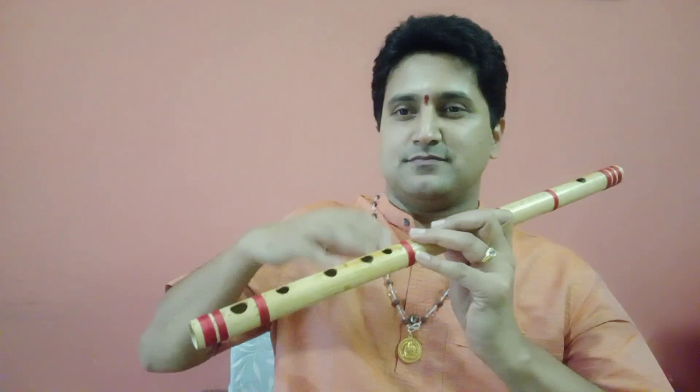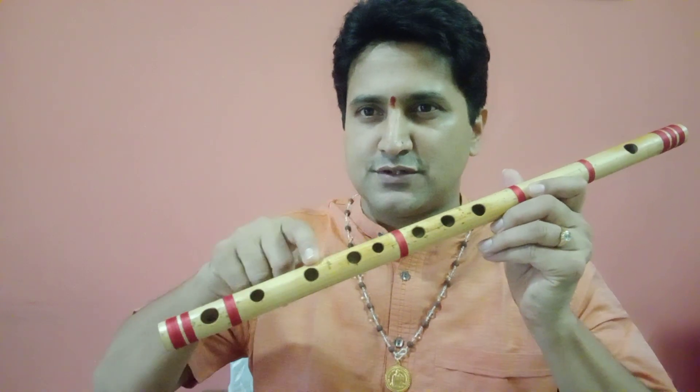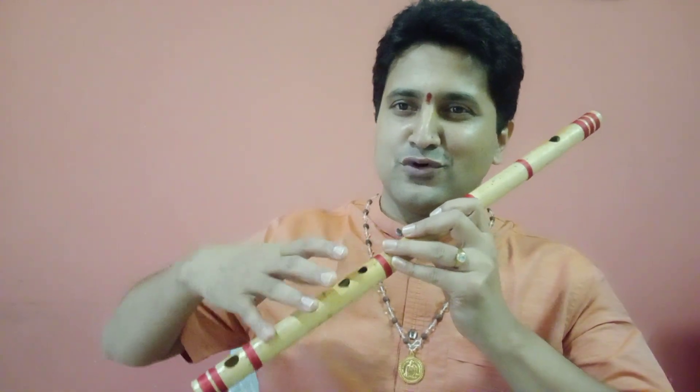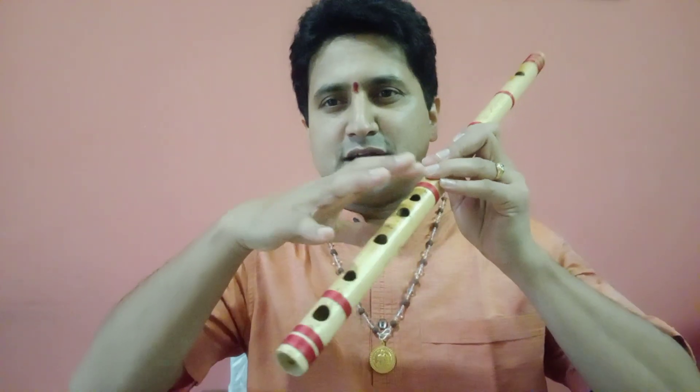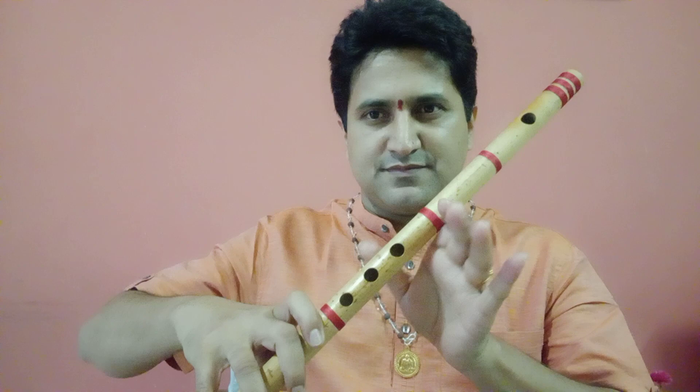Once you get the sound, you need to know how to hold the flute and take the position. Even though this flute has eight holes, we use only seven holes. On the left hand we use three fingers; on the right hand we use four fingers — little finger, ring finger, middle finger, and index finger. We will start with closing the second last hole with the pinky finger, then drop the rest of the fingers. On the left hand, take your index finger and close the first hole, then take the middle finger to the next hole, followed by the ring finger.